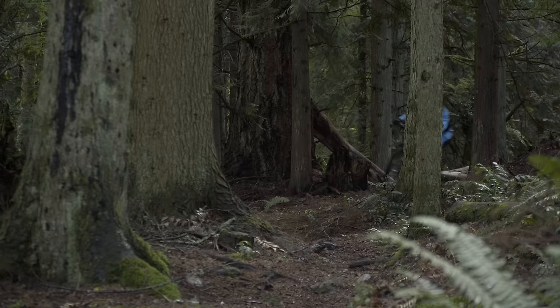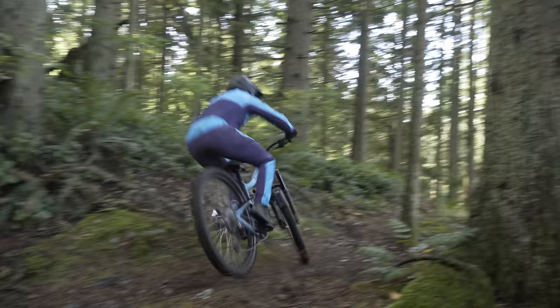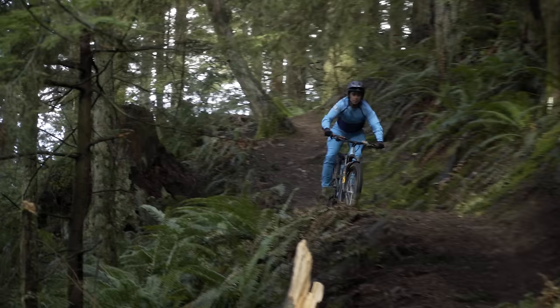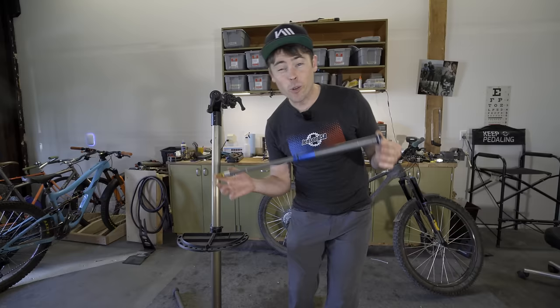I figured it would be smart to try this thing on a couple of my other bikes. However, those other bikes require 160mm of travel, so I would need to lower the travel down to 160 from the 170 you've been watching up until this point. The first bike I was going to try it on would be the Yeti SB130 Lunch Ride. Before we get the fork on there, let's go ahead and throw in that shorter air cartridge and shorten the whole fork up.